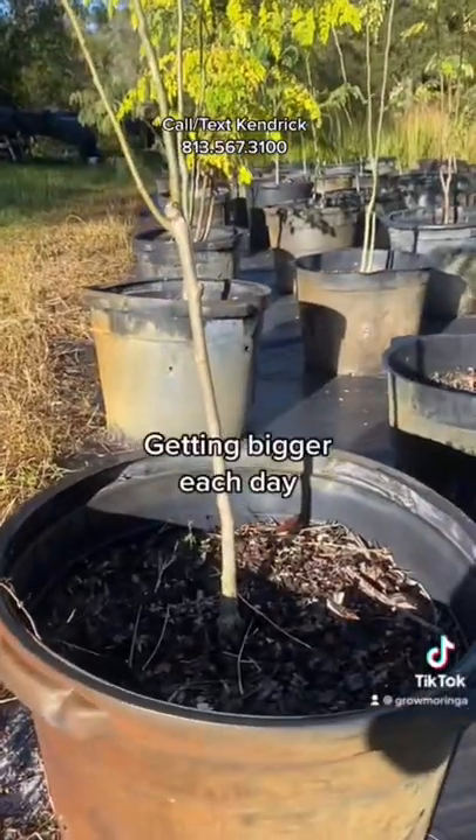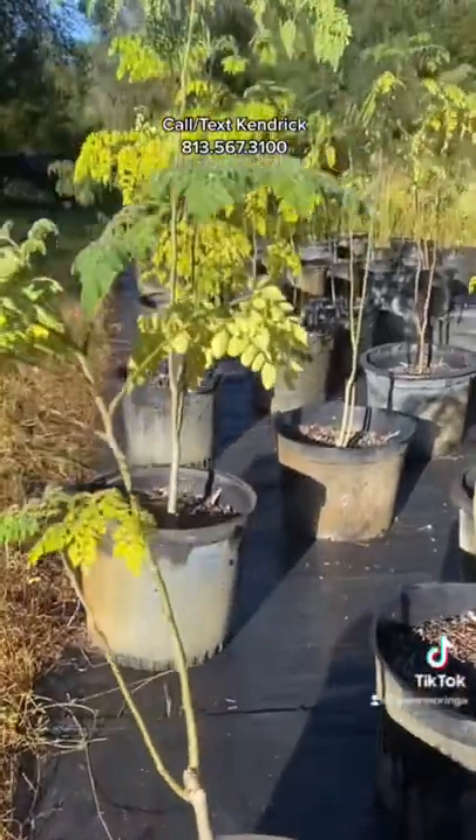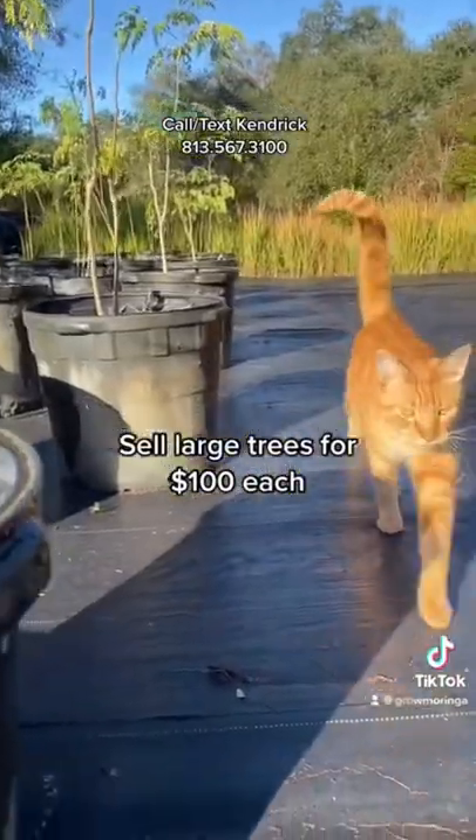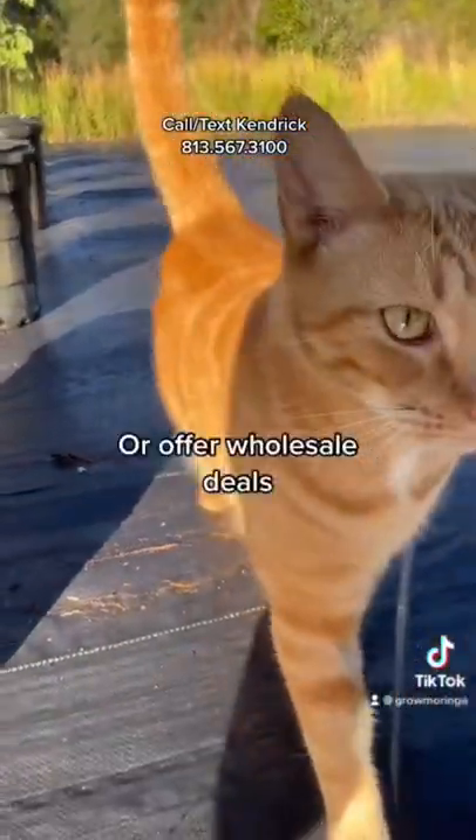The trees will get bigger and bigger each day. Cut them back and they'll just regrow new stems. Sell the large trees for $100 each.